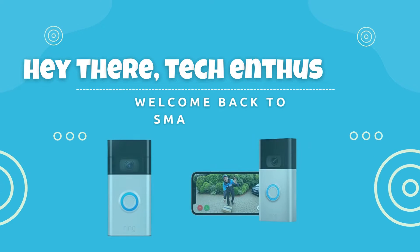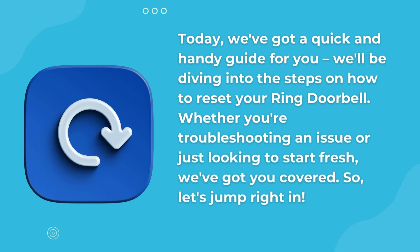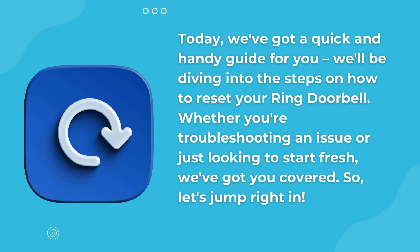Hey there, tech enthusiasts. Welcome back to Smart 4 Home. Today, we've got a quick and handy guide for you. We'll be diving into the steps on how to reset your Ring doorbell. Whether you're troubleshooting an issue or just looking to start fresh, we've got you covered. Let's jump right in.